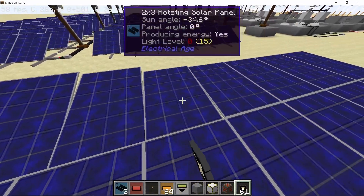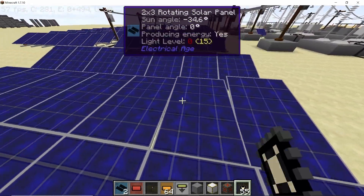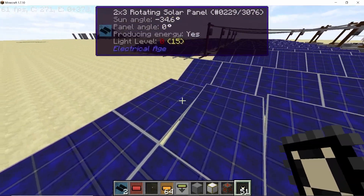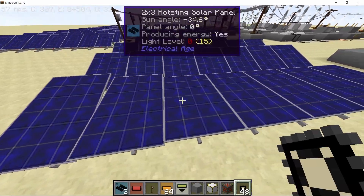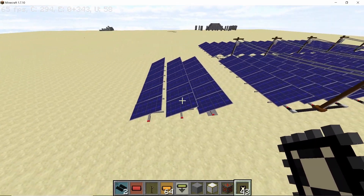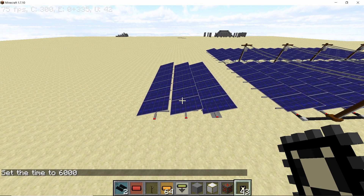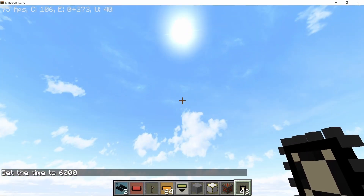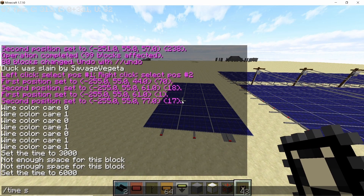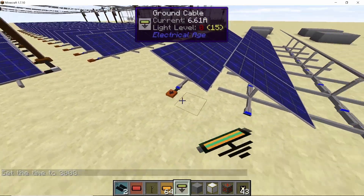Now start right-clicking the solar panels with your solar tracker chip. This makes the solar panels track the motion of the sun in the sky, so they run at maximum efficiency most of the time. With all the chips placed, if I set the time to 6000 (basically afternoon) the solar panels change direction, and if I go back to 3000 they return to the original position.